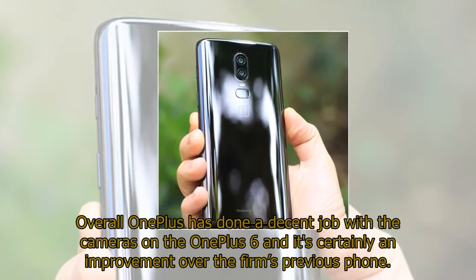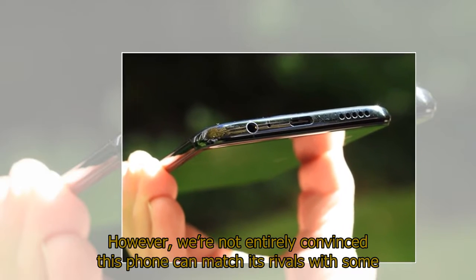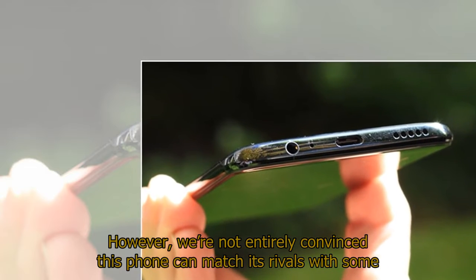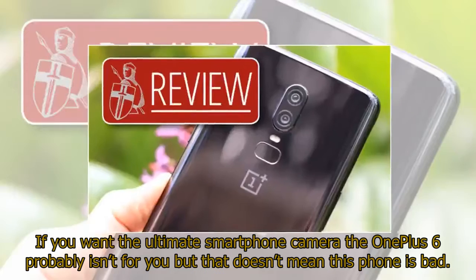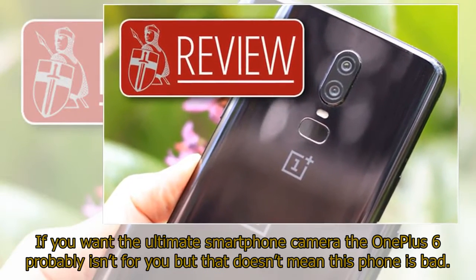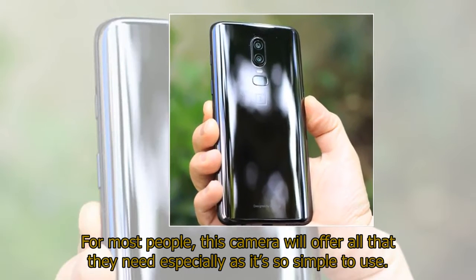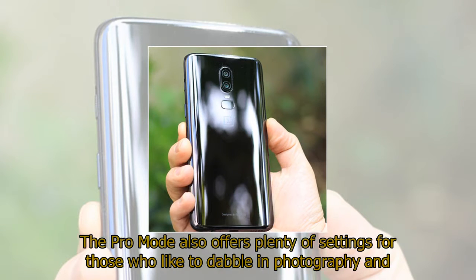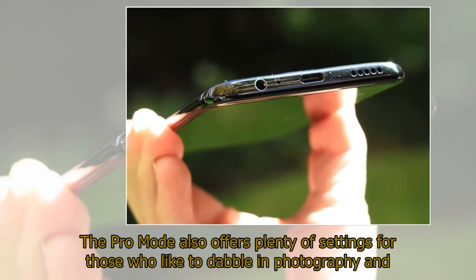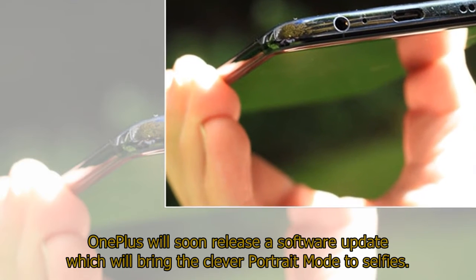This isn't as good as the 960fps found on the Xperia XZ2 or Galaxy S9, but the OnePlus can record for a much longer period which is probably more useful. Overall, OnePlus has done a decent job with the cameras and it's certainly an improvement over the firm's previous phone. However, we're not entirely convinced this phone can match its rivals, with some images simply lacking the punch and clarity you get from an iPhone X or Galaxy S9. For most people this camera will offer all that they need, especially as it's so simple to use. The Pro mode offers plenty of settings for those who like to dabble in photography, and OnePlus will soon release a software update which will bring portrait mode to selfies.